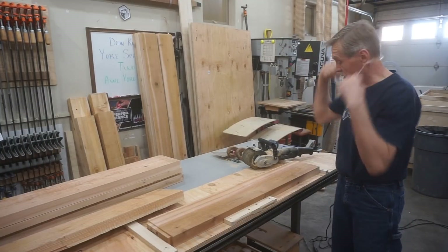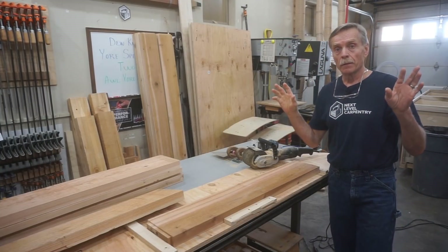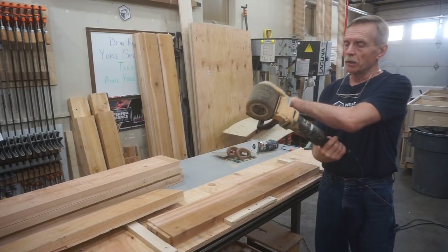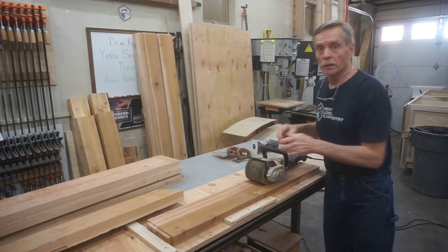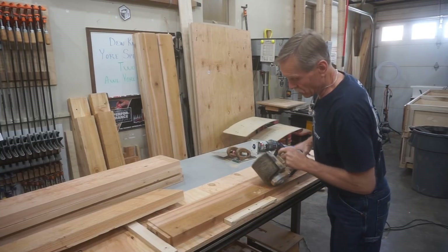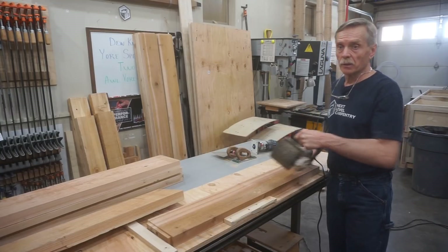There are plenty of different ways to get this done, but because of the volume of surface I need to cover on all the parts for both bunk beds, I did a little research and came up with this tool called the Restorer. This one is from Eastwood. Makita makes one, and there are other knockoff brands that make smaller DIY versions, but I chose this one because of its maneuverability and adaptability.